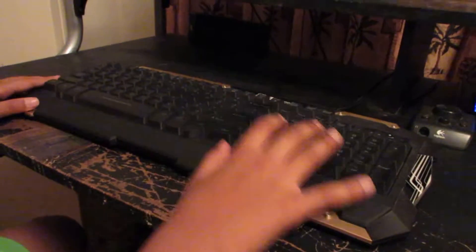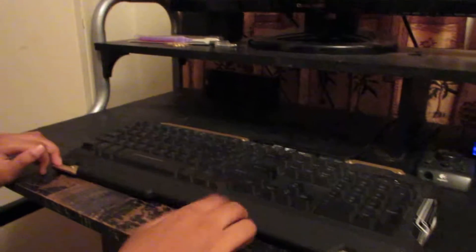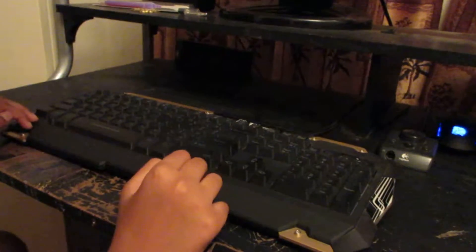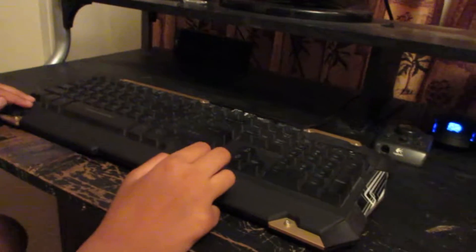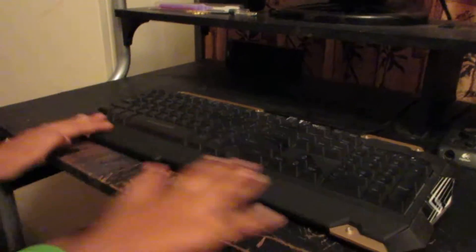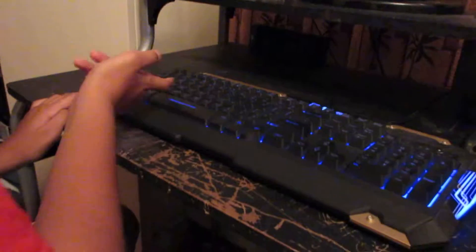Hey guys, back to another video. Today we're going to do a cool thing — this is the TT eSports by Thermaltake Commander keyboard and mouse combo. Let's start with the keyboard first. It lights up — there's a backlight.